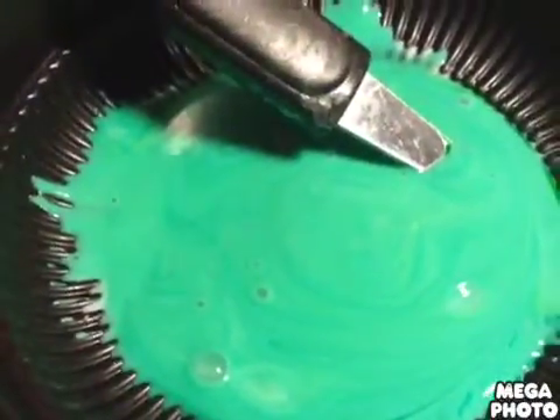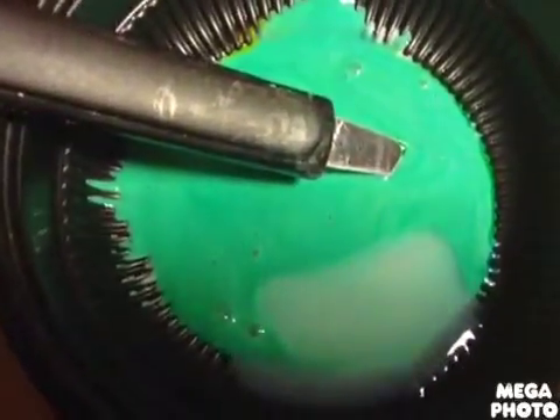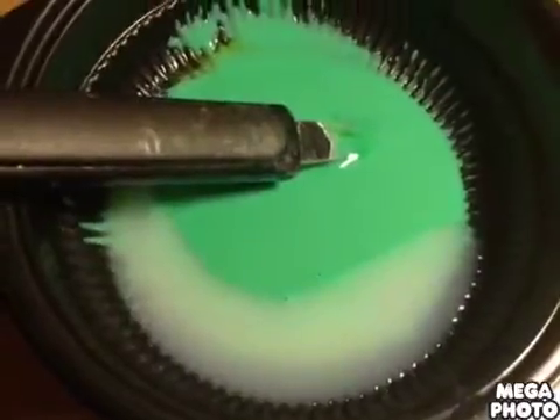Now you're going to add your liquid starch. Add a little bit, and once you add it, mix. Keep doing that about four times.